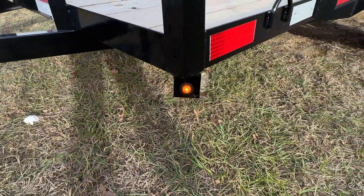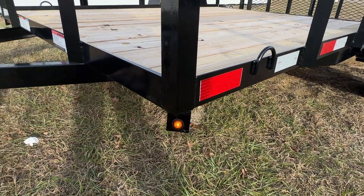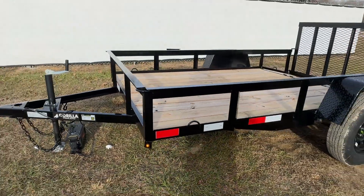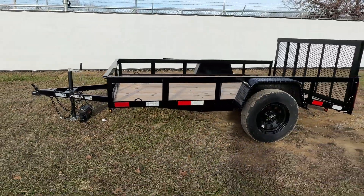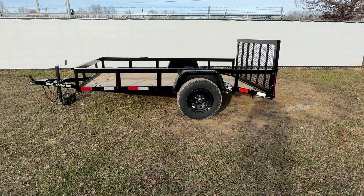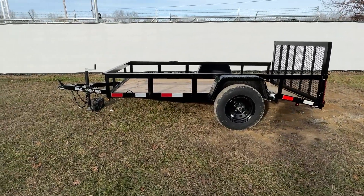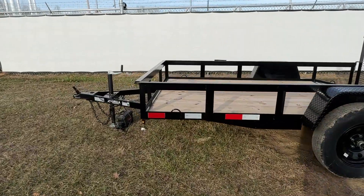The first piece of lighting is going to be a yellow marker light on the driver side corner, and the same on the passenger side. You are going to have DOT tape on the driver side, passenger side, and also in the rear. You're also going to have a D-ring placed in each corner of the trailer, making a total of four.